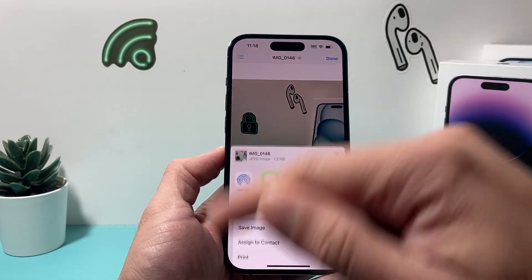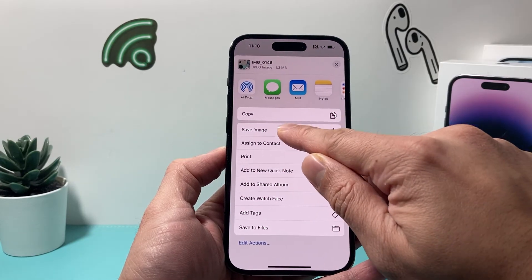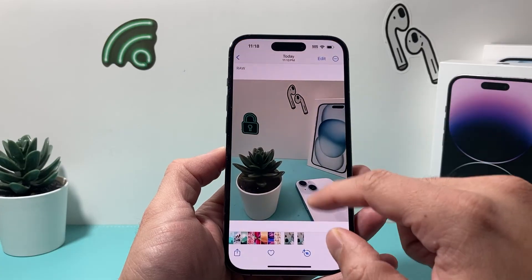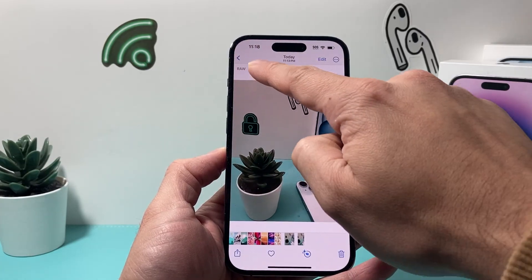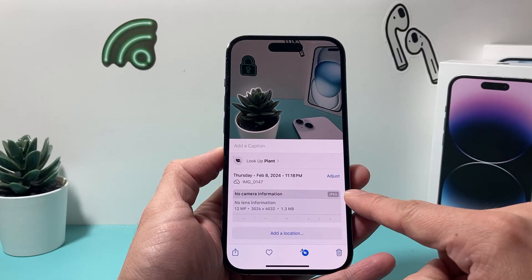Now if I want to bring it back to my Photos app, I simply click on the arrow icon, then Save as Image, and we go back to our Photos app. This time, as you can see, the original is a RAW photo, but if I go to the other one and swipe up, this one is now a JPEG.